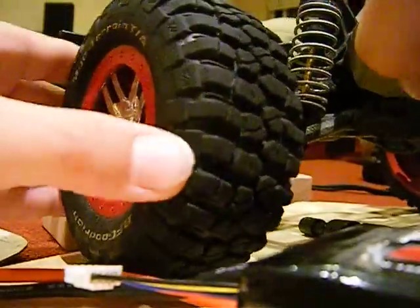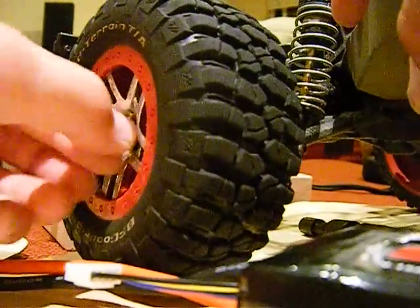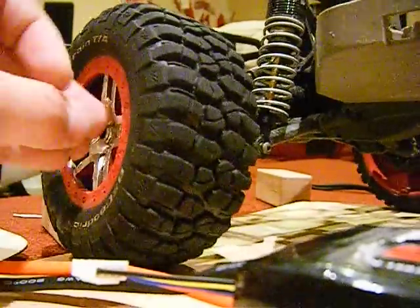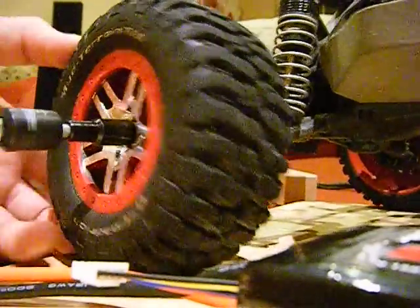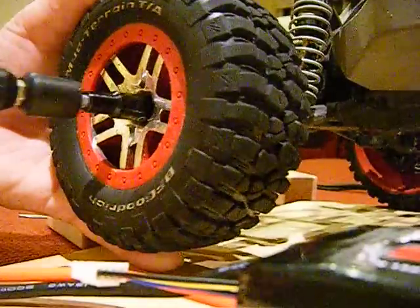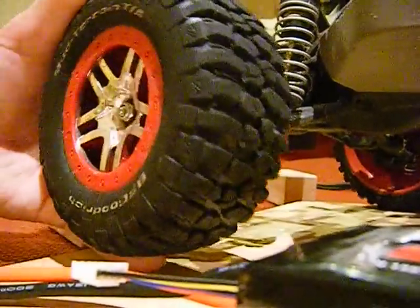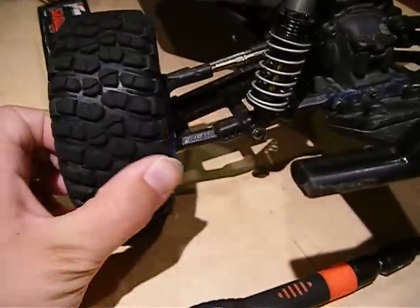Basically, I'm getting a new system — a new brushless system from Castle Creations — plus a new battery, new hexes, new drive shafts, and a lot of other stuff soon to be done. I put my own money into this; my parents didn't buy it for me, because they can't really — I have four sisters, and one is in college.